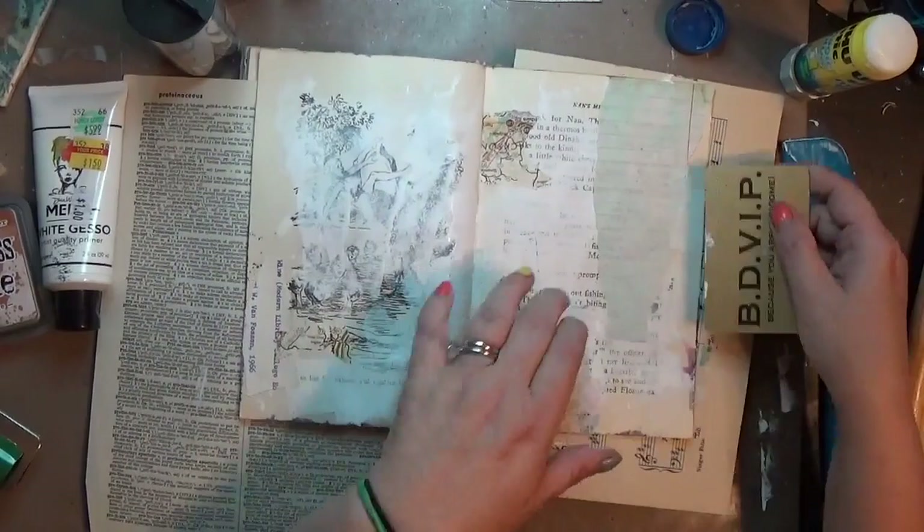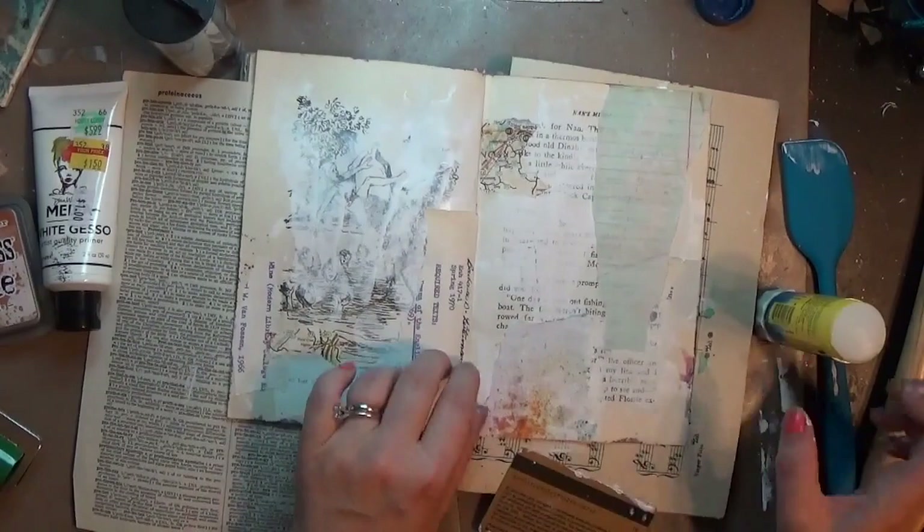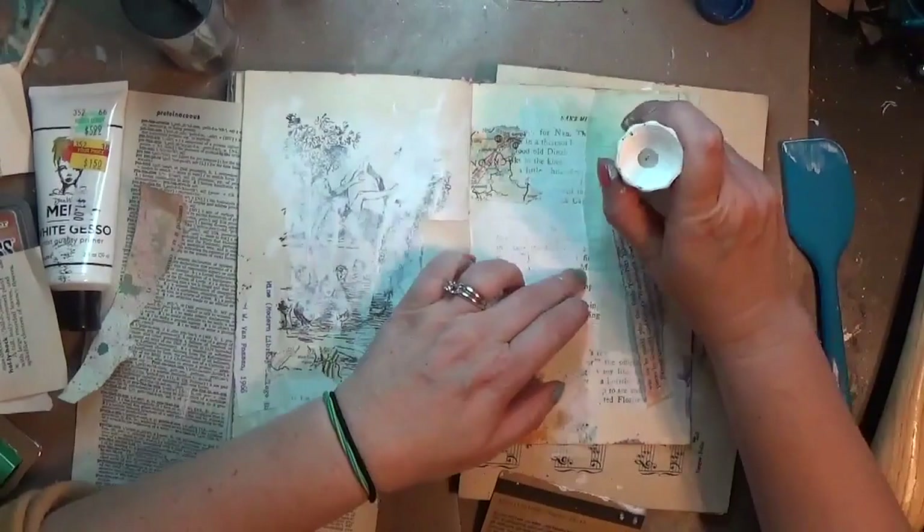I never know if I'm going to share my art journal pages with y'all — I kind of just record whatever I do. There's one I did the other day that was amazing and I didn't record it and I'm regretting that completely. But anyway I decided to pop on the camera with this one and show you how it goes, and it definitely was a wild ride with some ups and downs.